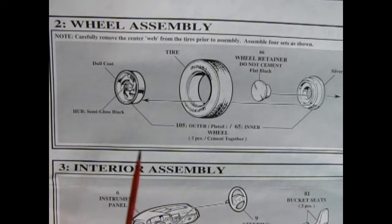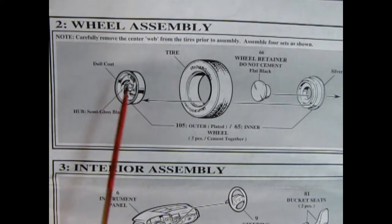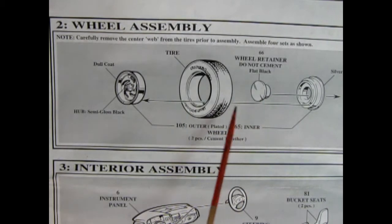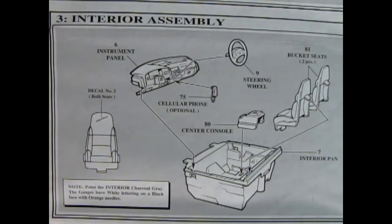Now here we get into our wheel assembly. It shows to paint the hub semi-gloss black, and then to dull coat the wheels for that aluminum look — that goes into the tire. Then we've got our wheel retainer and our wheel back, which all go together, and you do that four times. Here we've got our interior — this is a really cool one for all you kids of the 90s. We've got our steering wheel going into our dashboard, an optional cellular phone which glues on. Wow, a cell phone in '94!